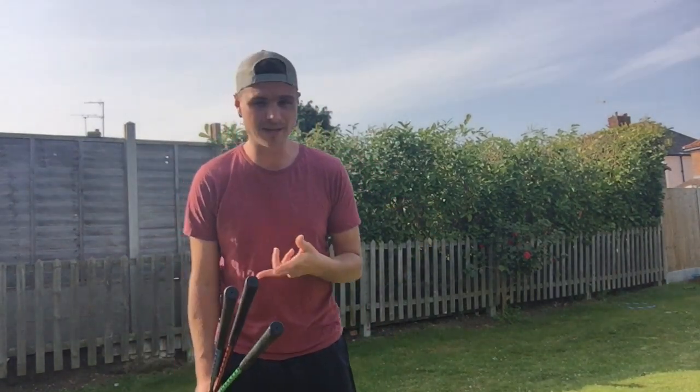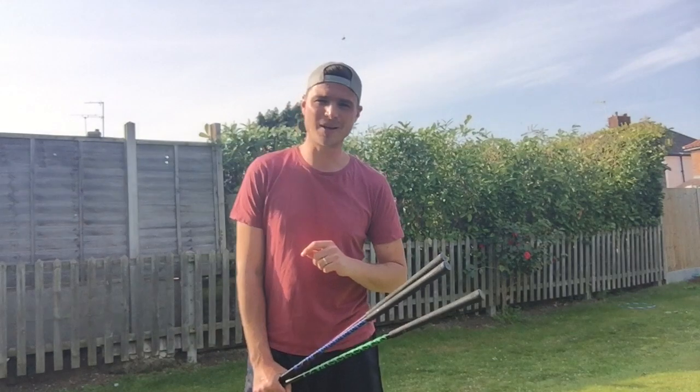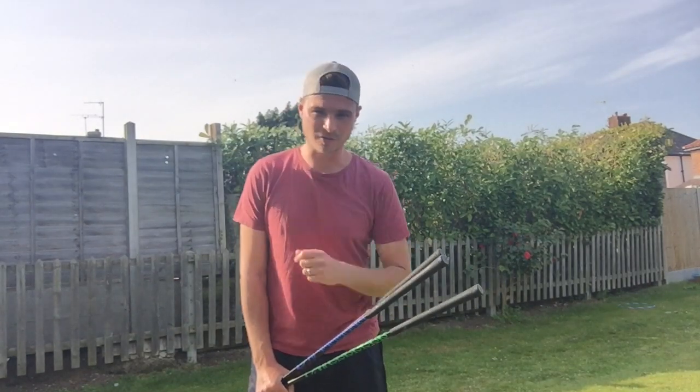I thought to myself, instead of me taking you through a decent SuperSpeed training protocol, I'm going to get one of the main men himself — Matt Masters, aka SuperSpeed Golf Europe — to take us through it.